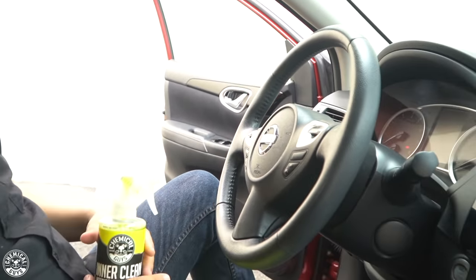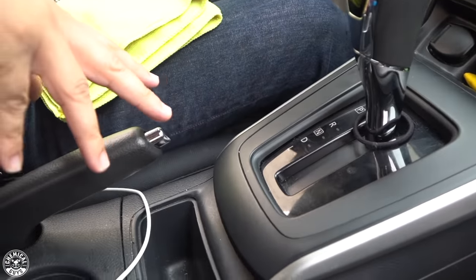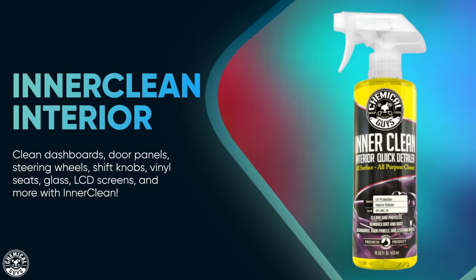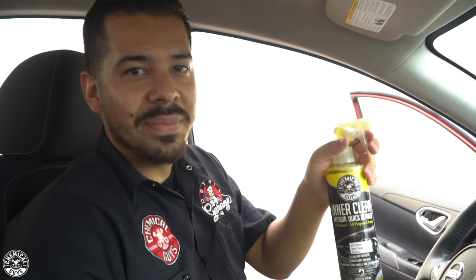Now we're heading to our next step — cleaning the interior with InnerClean. When you're working on a vehicle that has tons of surfaces like a steering wheel, plastic, vinyl, a navigation screen, sensitive buttons, shift knob, and e-brake, InnerClean works out great. It's going to clean and enhance these surfaces from light dust, debris, fingerprints, oils, body oils — all the stuff you'd find in a typical mom's car like crumbs, food, and stains. InnerClean is going to be there for you and clean everything in one single step using a few microfiber towels. Simply spray it on a towel — spraying on the towel lets you control the product.